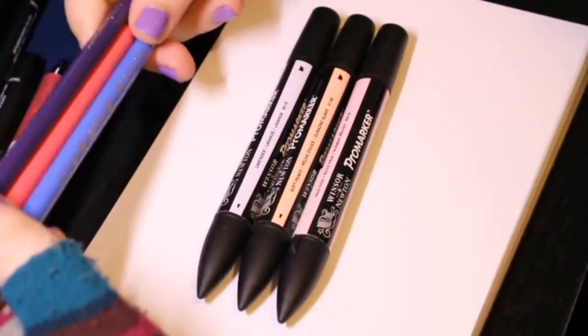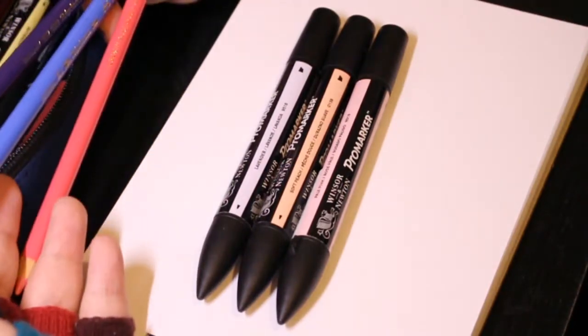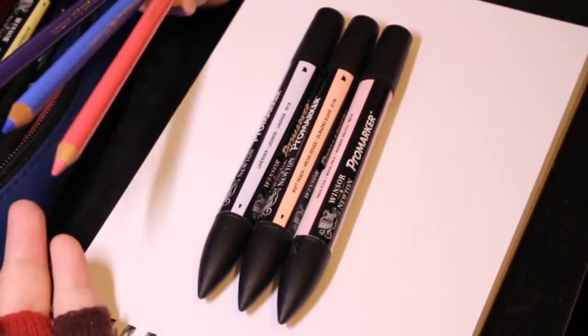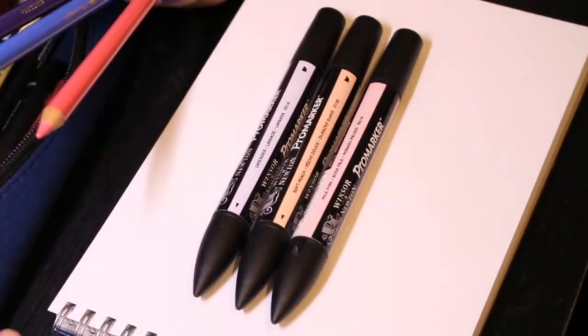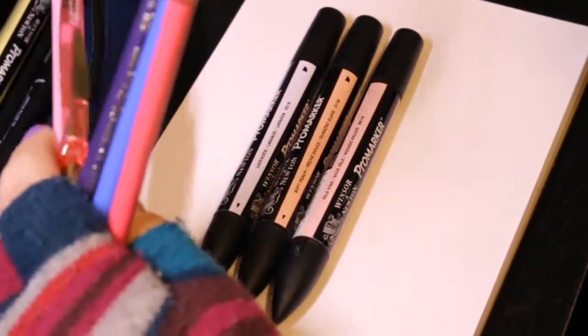I have some colour pencils too, but I tend to use these not to sketch with, but to actually do shading with. Now, you may think — well, why would I need shading if I've got marker pens? Well, I can show you at some point if I get round to actually colouring the thing.